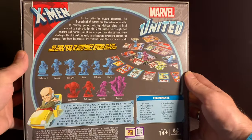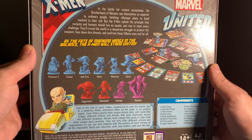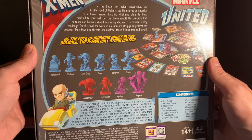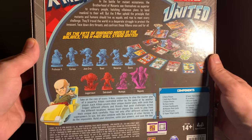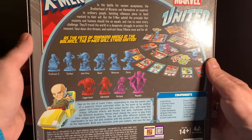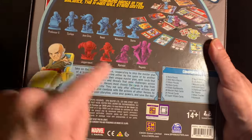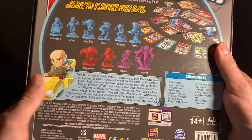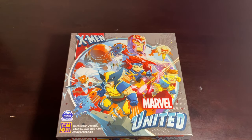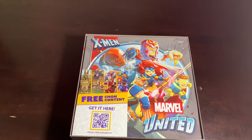Here is the X-Men core box. Everything you need to get started to play is right here. In the battle for mutant acceptance, the Brotherhood of Mutants sees themselves as superior to ordinary people, hatching villainous plans to bend mankind to their will. But the X-Men uphold the principle that mutants and humans should live as equals. As the fate of mankind hangs in the balance, the X-Men will stand united. It also gives us purple anti-hero characters, which is one of the best additions season two has added — it really took Marvel United from very good to damn near perfect.